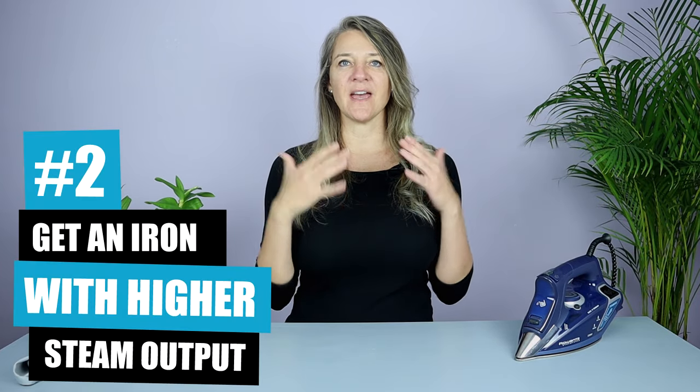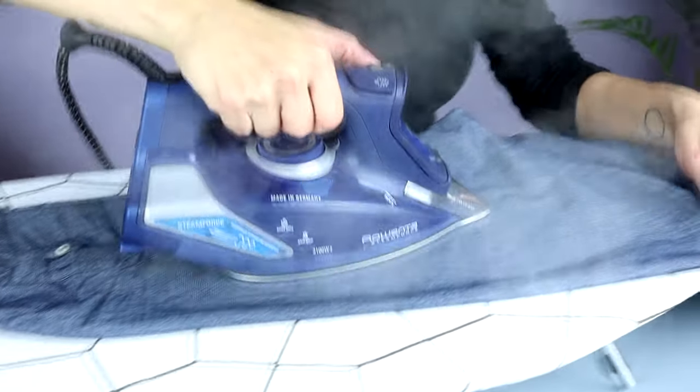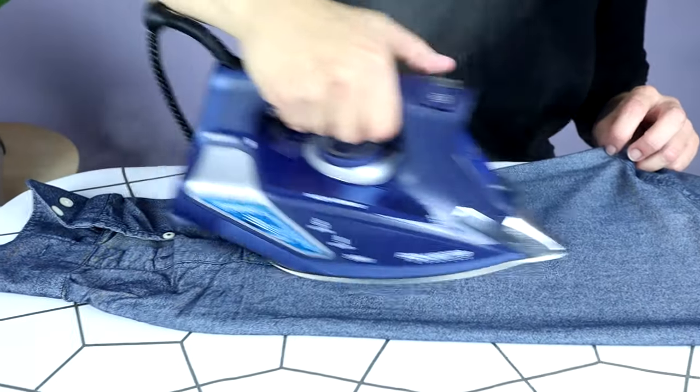Secondly, you should get yourself a quality steam iron that has a higher steam output. The higher the steam output, the quicker wrinkles will be removed and there'll be less time for your iron to actually damage the fabric.